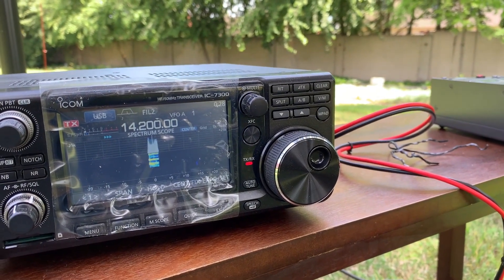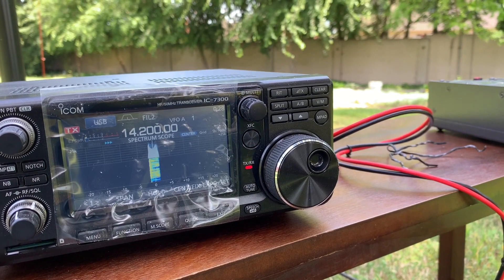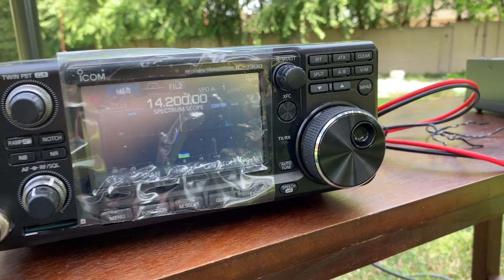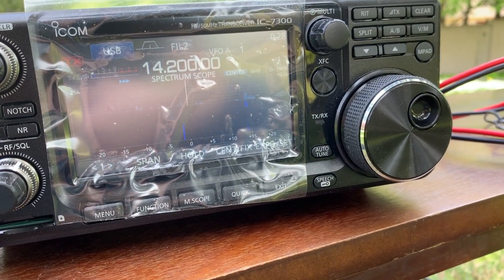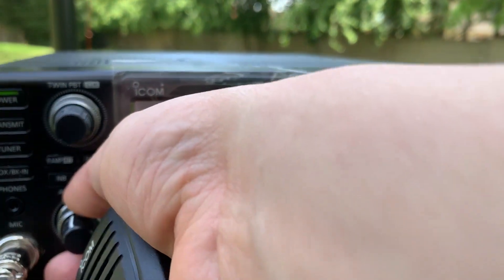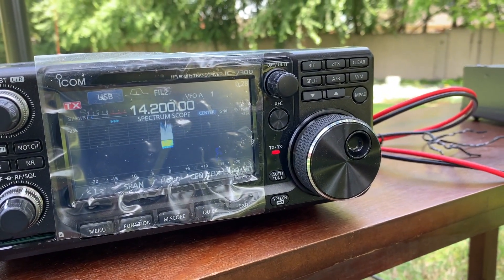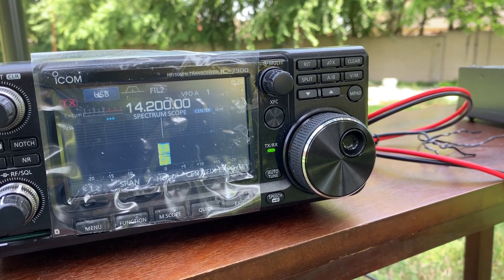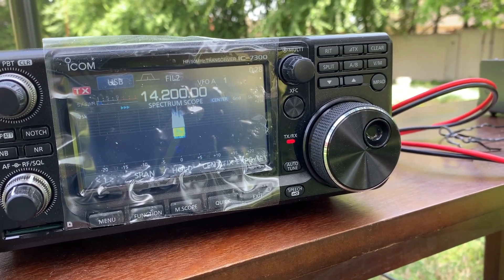This is Whiskey Julia 6 Julia Whiskey calling Whiskey Uniform 6 Papa. Can you read me? Wow, there's no noise at all. This is WJ6JW calling WU6P. Can you read me? Yeah, John, I can read you loud and clear. I can hear you 5/9. Very good.